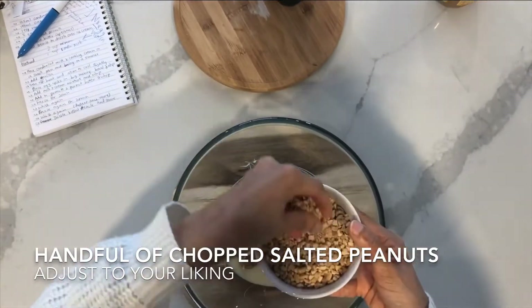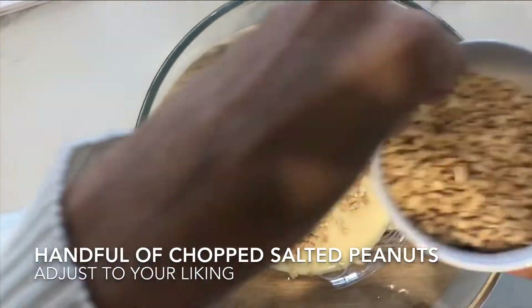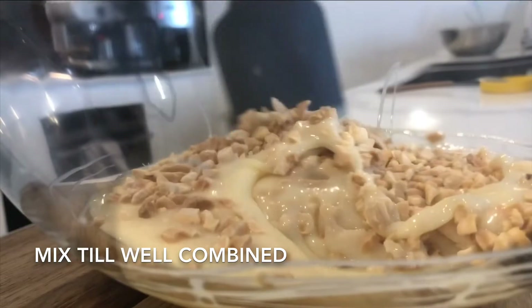Now we're going to add in a handful of chopped salted peanuts — you can adjust this to your liking. Mix it all together until it's well combined.